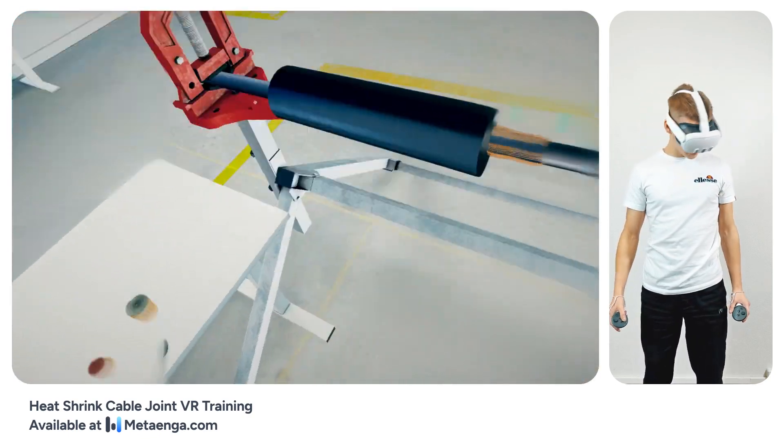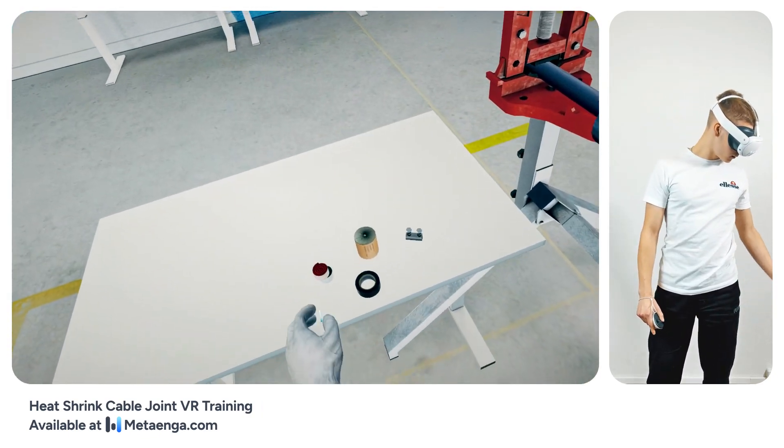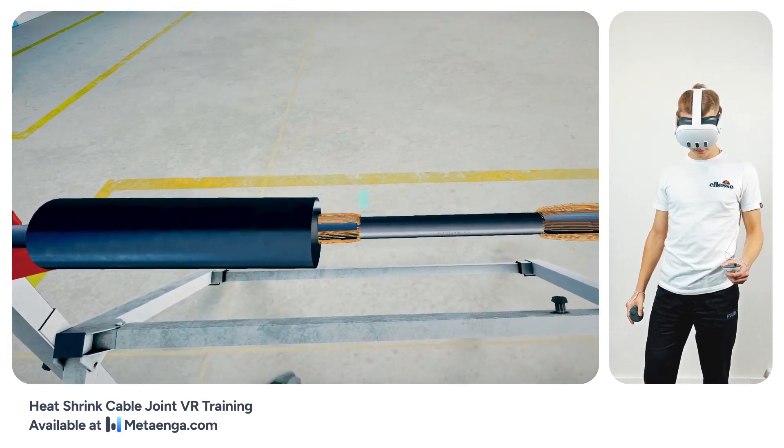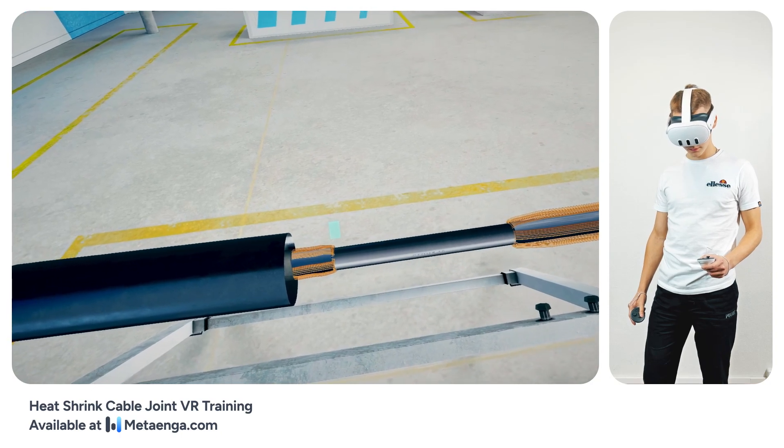Retrieve the sealing mastic ES315. Apply it generously, filling in the gaps between the three-layer tube ends and the cable sheath cuts. Wrap this mastic in multiple layers to ensure a solid seal.